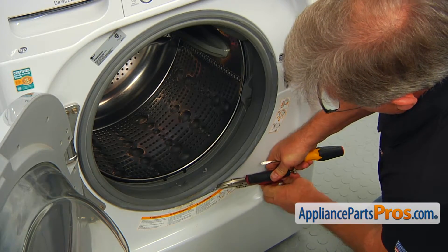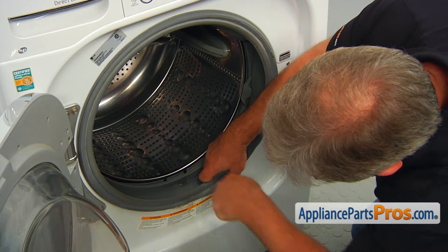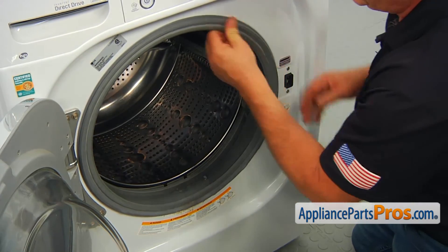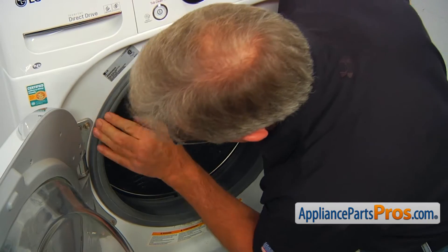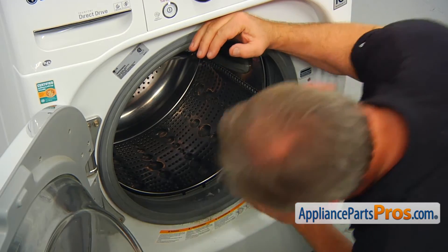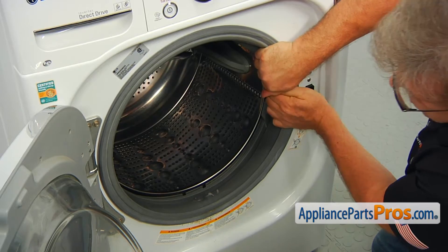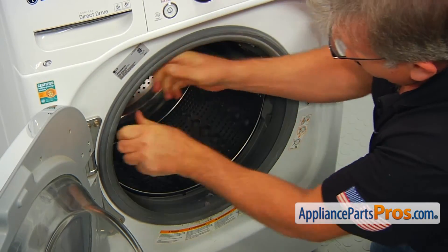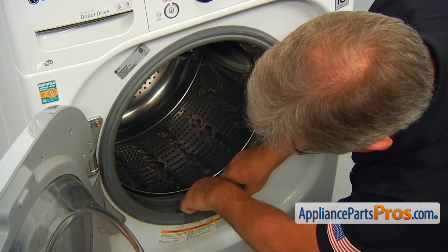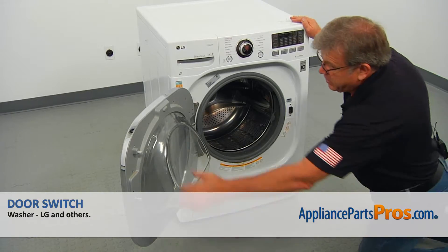Then remove the wire grip. Again, make a visual check and make sure the clamp is on correctly. Then just pull hard on the boot seal — if it stays on, that means we did a good job. Now we can close the door.